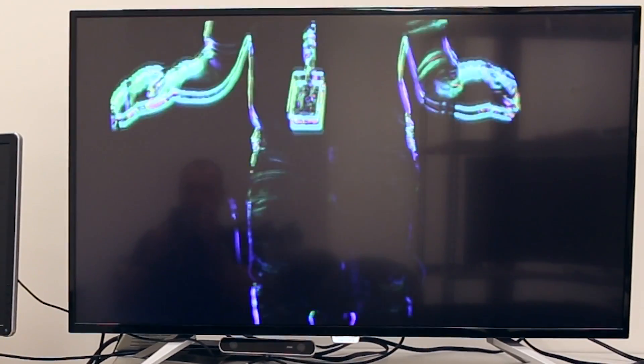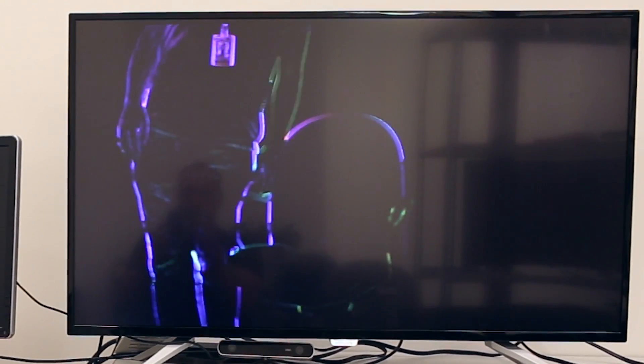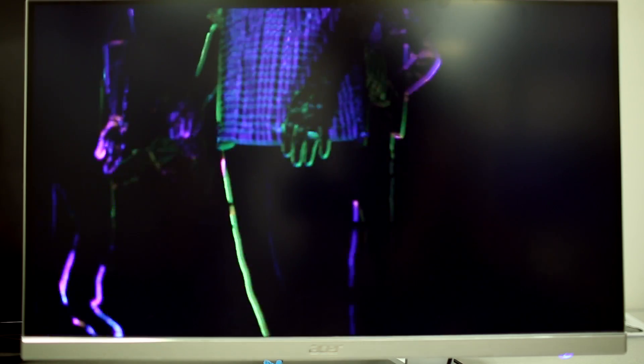The output goes out straight to the HDMI at the 4K60 rate. Looking at the screen, which is showing the HDMI output, you see the person in front of the camera moving, and with very low latency, you see the optical flow being reflected on the output.